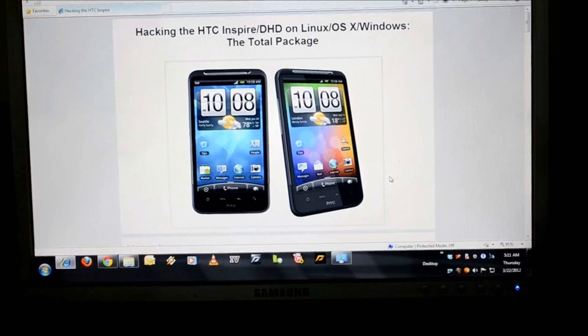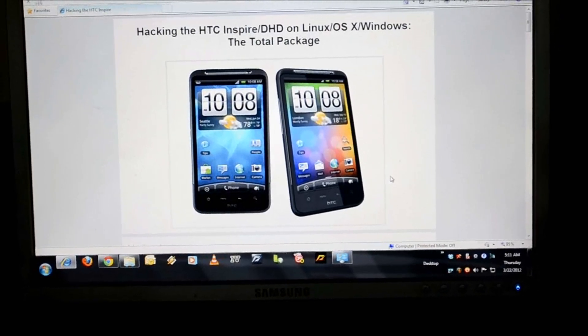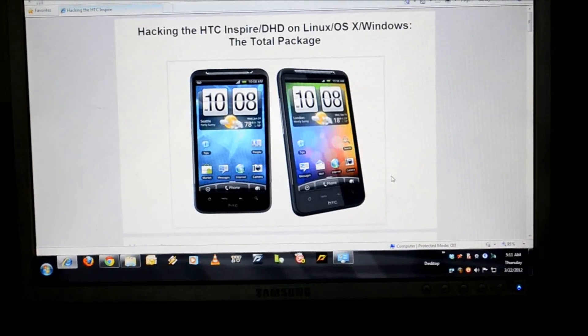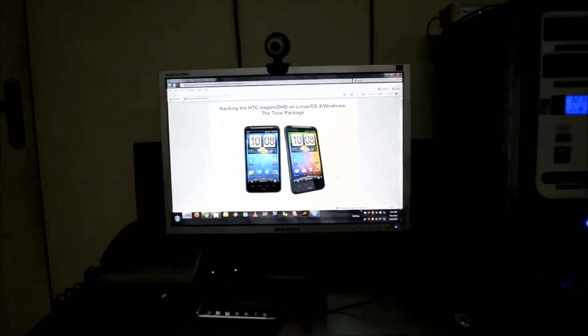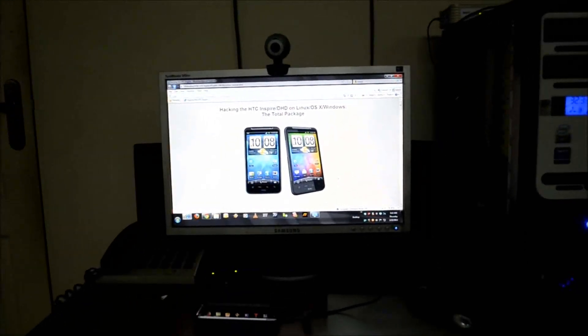Hello everybody, I am back again. This time we are going to root the HTC Inspire 4G. The phone I have with me is the AT&T Inspire 4G, and I am going to try and use it with a Vodafone SIM card, so I need to SIM unlock the phone. The intention of this tutorial is to unlock the phone and get superuser rights by rooting the phone, using the Ace tool from XDA Developers.